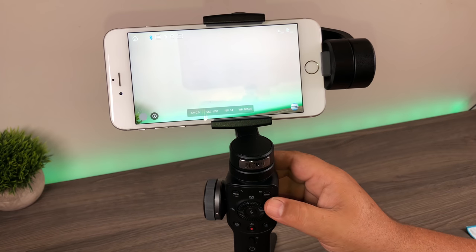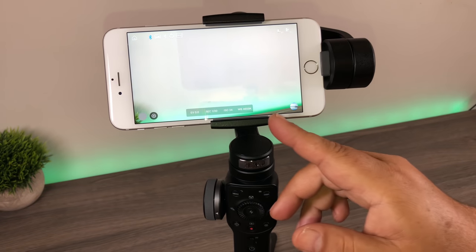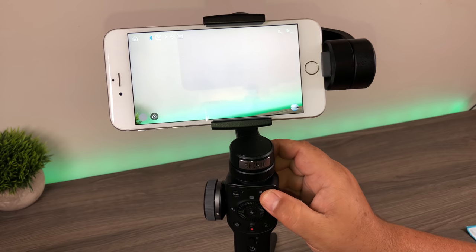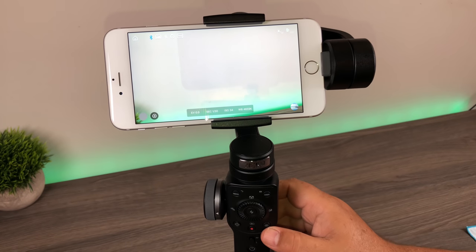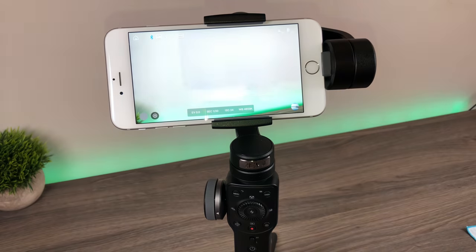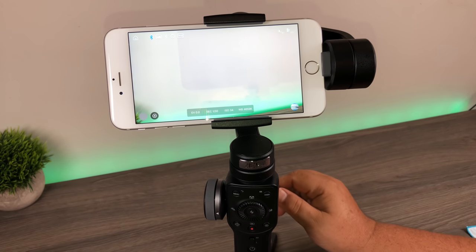The next button is the display button — when you click it, it turns off all the settings in your view. If you find it distracting, you can toggle it on and off. The next button has a picture of a camera and that's how you take a photograph. The one over here is the record button, so there's a dedicated button for both photos and recording. When you switch between modes, you can automatically take a picture or start recording video.